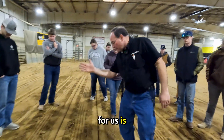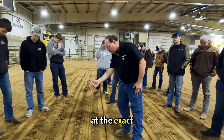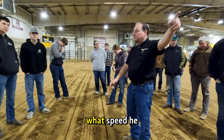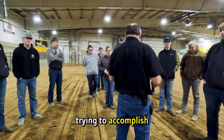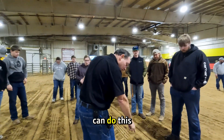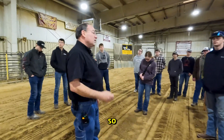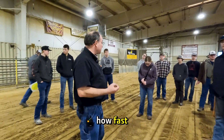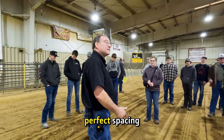What's important for us is we need one kernel at a time at the exact spacing no matter what speed he was going. That's what we are trying to accomplish in the field. This particular planter can do this in the field up to 13 miles an hour. So just think of how fast those meters are working and maintaining that perfect spacing.